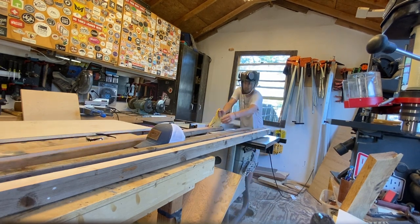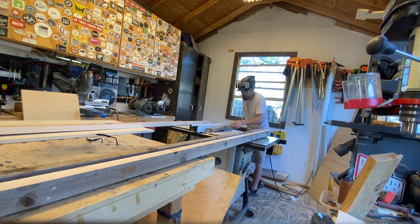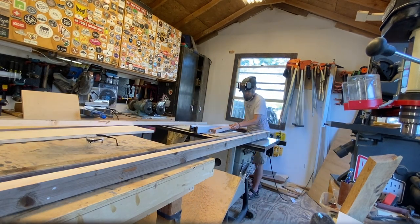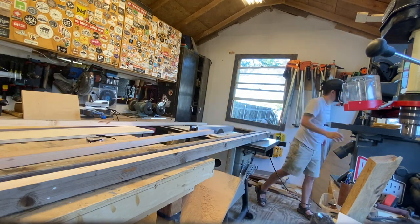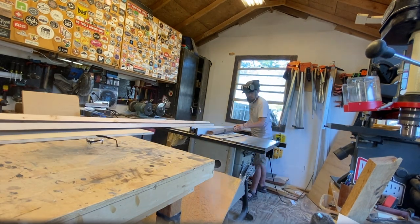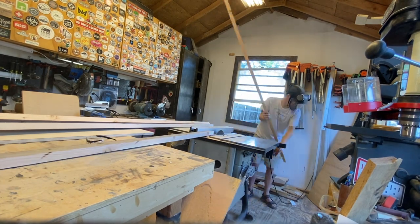For the base of the table I used some scrap 2x4s about 10 feet long, cut them right in half — that's going to be the legs, the frame, all the body pieces for the base. If you were to go to Lowe's or Home Depot right now, you can buy 2x6x10s and they're going to be about $13 each. You'll need about four or five for this project and that still keeps the bill around $130.